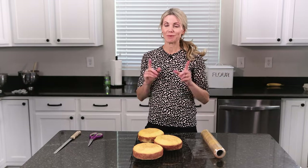In today's tutorial I'm going to be talking about storing your cake layers in the freezer and how long they last. I'm also going to talk about how to store a fully decorated cake and how long those last in the fridge and in the freezer.